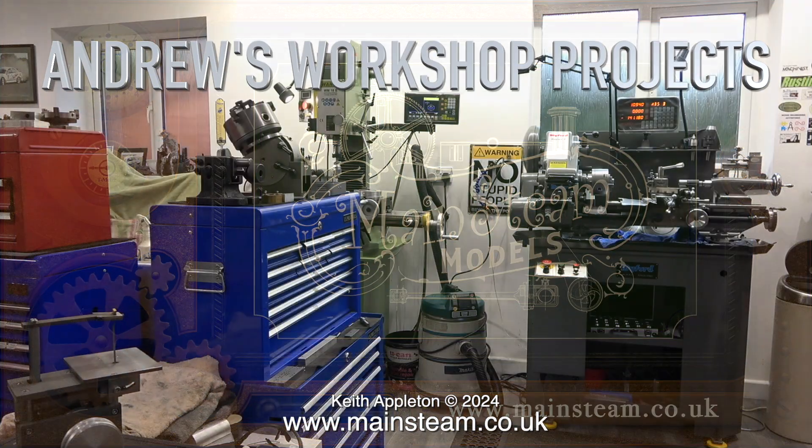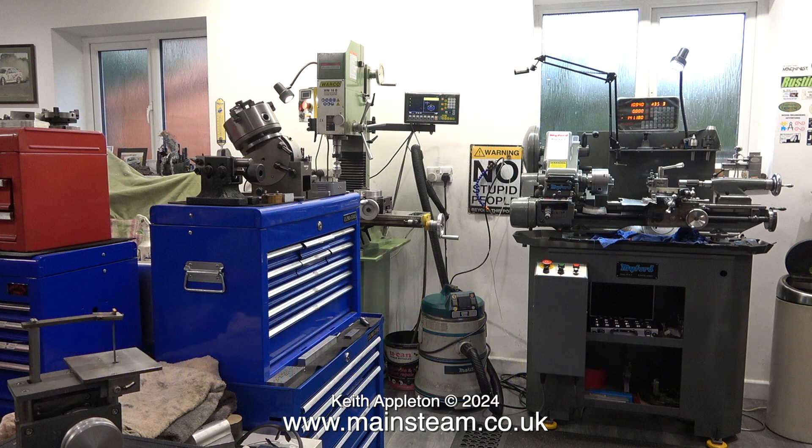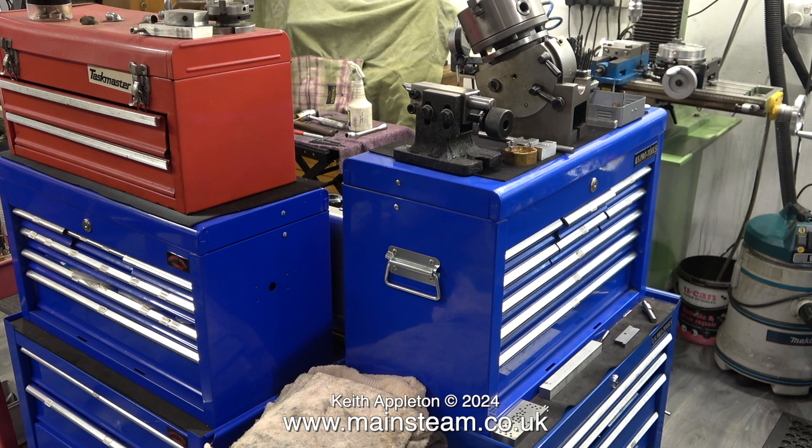Welcome to Andrew's Workshop Projects part 18 — a more detailed look at the equipment in the workshop, showing some of the tooling and having another look at the DRO digital readout on the milling machine. Andrew's workshop is in a converted double garage, and the space available is full of very good things. Over now to the live audio in the workshop.